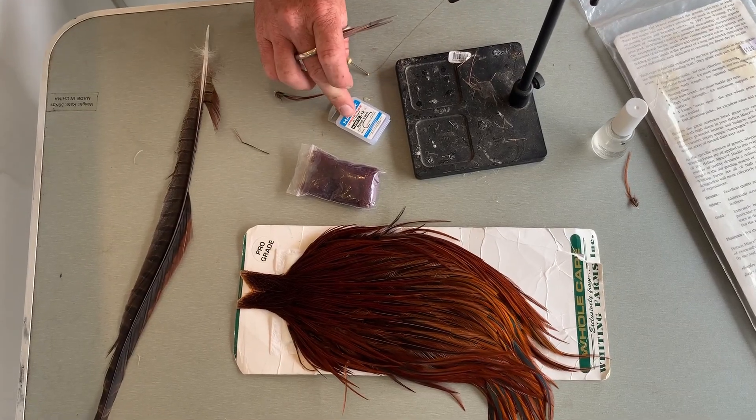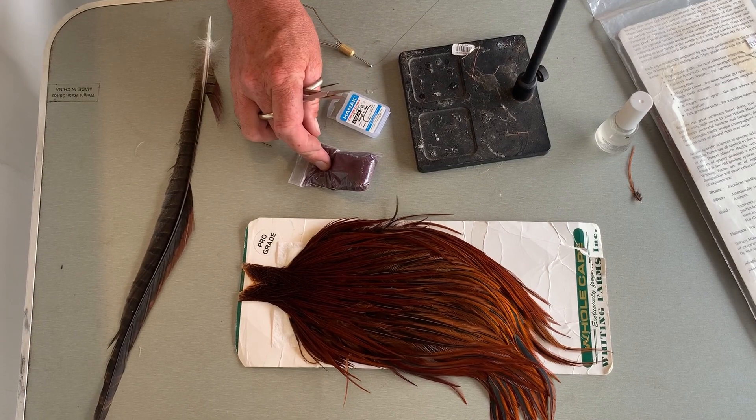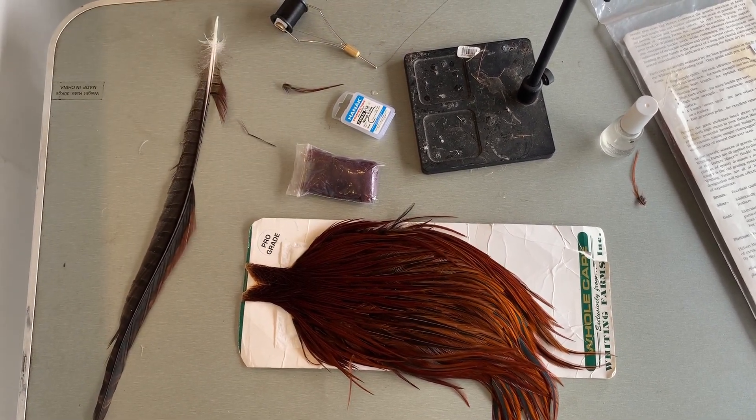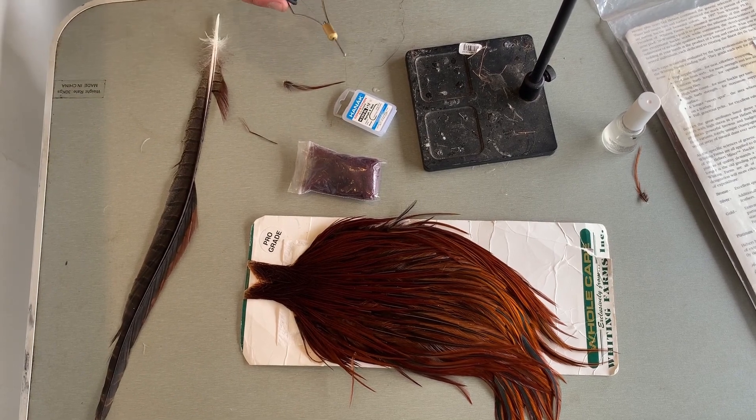To get started you're going to need some size 12 nymph hooks, some claret seals fur, a dry fly cape, and also some pheasant tail. To add to that, some black thread to tie it all together.